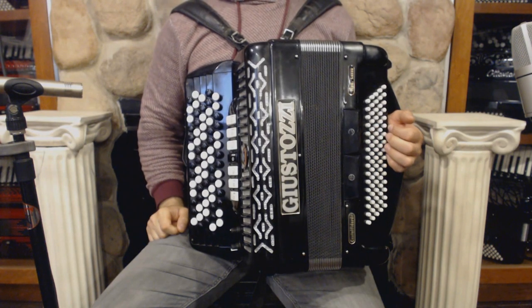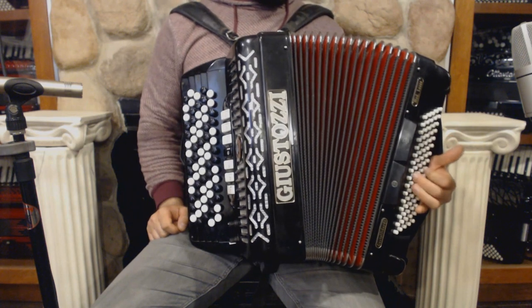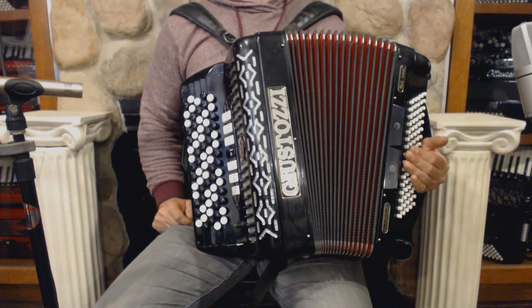On the bass side we have 80 bass buttons, 5 sets of reeds, and 2 register switches. And now I'm going to play you some pieces to demonstrate the sound.